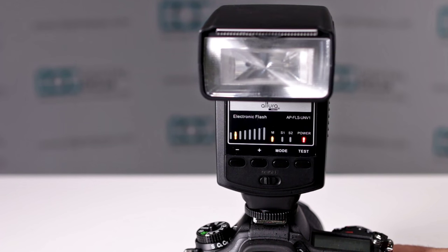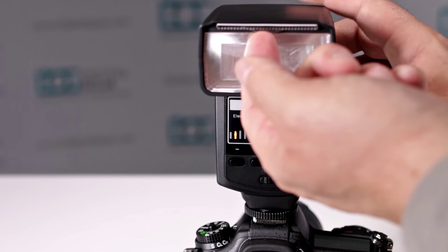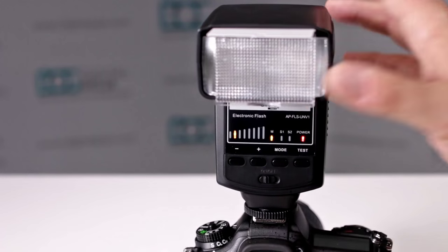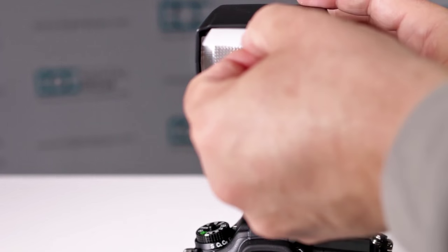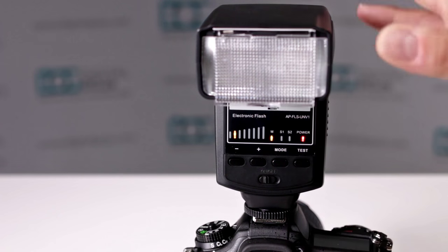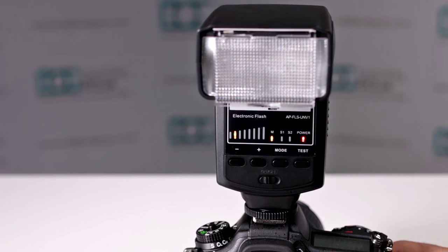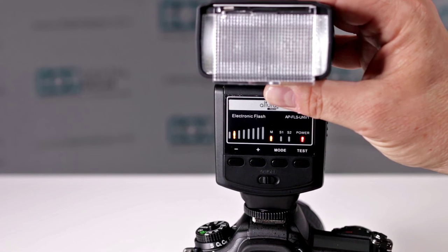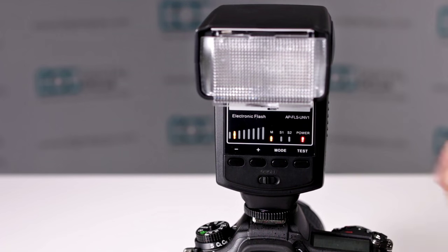Does my Altura Photo Universal Speedlite for DSLRs have a diffuser? Yes, it does and it's very simple to work with. It lives right here — notice how you have a small tab. Pull on that and it brings out the wide-angle diffuser, which also comes out with a reflector. Push the reflector in gently, because that's a piece of plastic that can be damaged if you're rough with it. Now you have a nice diffuser for wider angle perspective lenses or to get softer, less harsh light when working with close-ups or portraiture.